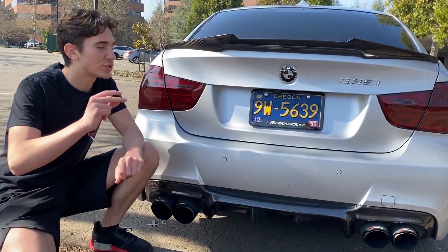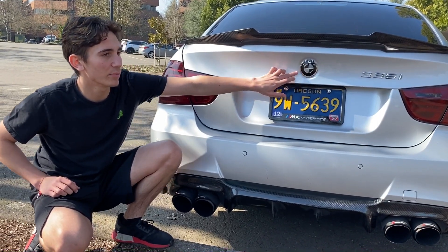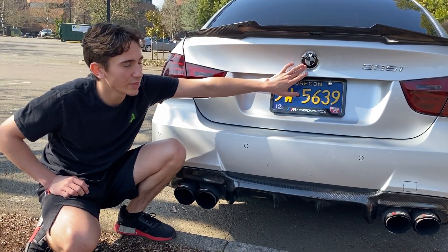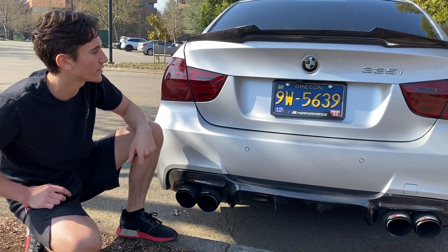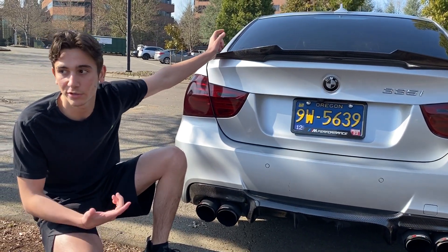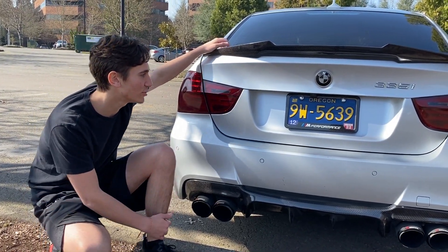For number 2 on the list, we got the BMW E90 upgraded emblems. These are the carbon fiber edition of the emblems. I just think they look a lot cleaner than the normal blue and black ones — they make the car look so much more fierce. You want to get this for the front and the back; you don't want to just do one, that kind of looks off. But yeah, that's going to be the number 2 spot.